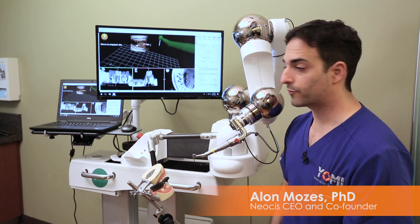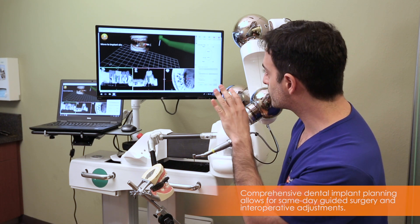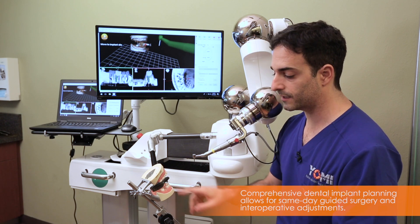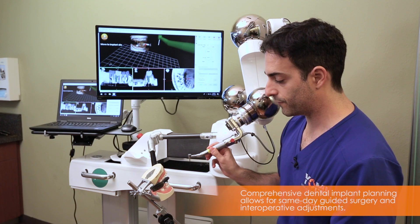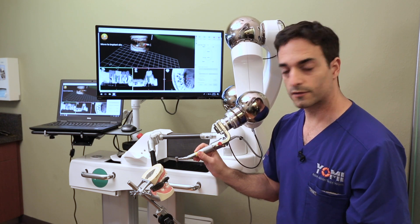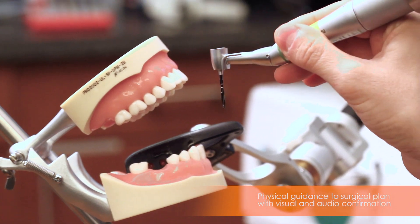Here we have Yomi prepared for surgery. We have planned the case — an implant in the lower right, number 30. The extraction has already been done. At this point, the robot arm is in guided mode, so it's free to move anywhere when I'm far from the site of surgery.